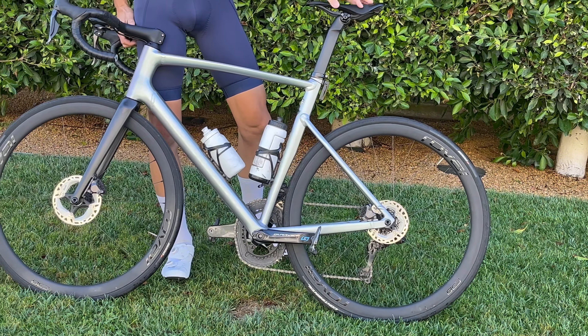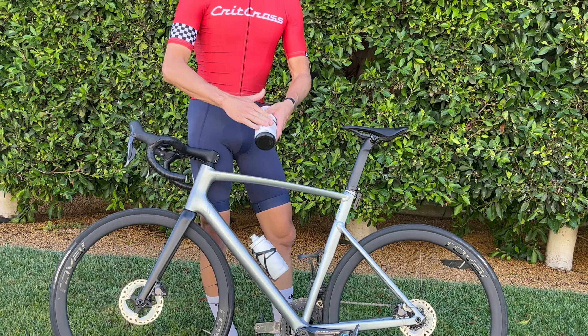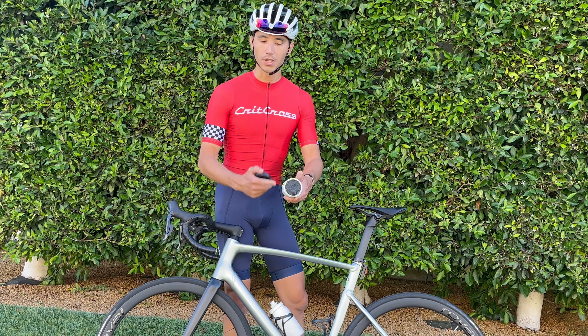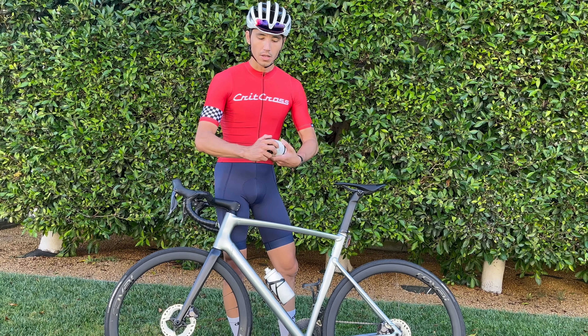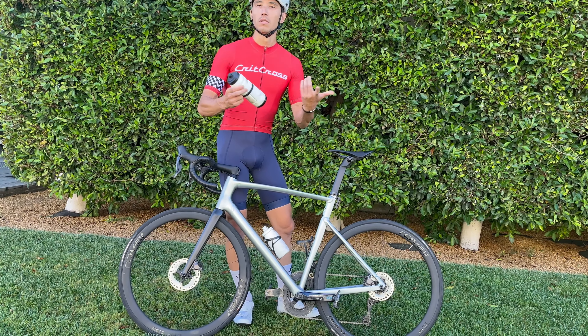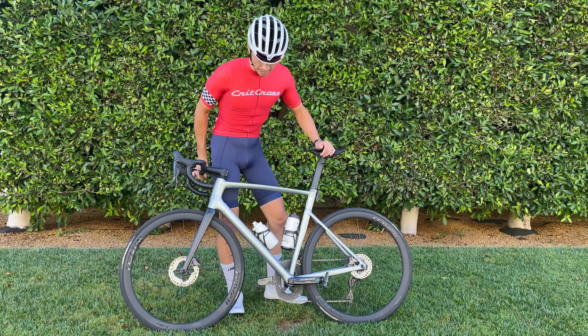Got tax bottle cages, running the Dibb bottle here, which is carrying my flat kit in the bottom section. So I have a tube coiled up there, CO2, and other small necessities for the road, as well as hydration. The sip-and-stash is my go-to product here — Dibbsworks.com.